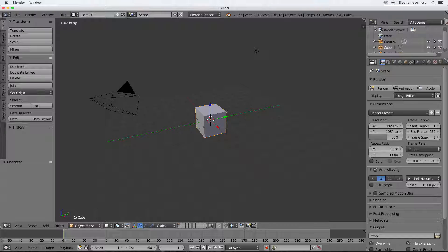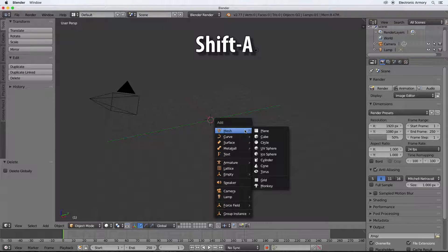Here we have our default scene and there's a cube here. A soda can is more of a cylinder shape, so we're going to delete this. Pressing the X key will bring up our delete menu. Shift+A brings up our add menu, and because it's more of a cylindrical shape we're going to add a cylinder.